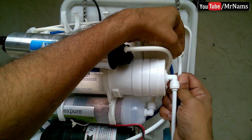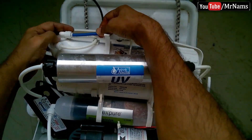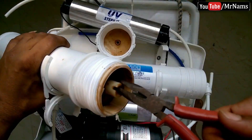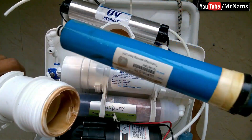Next, replace the RO membrane. Please clean the membrane housing before placing the new membrane.